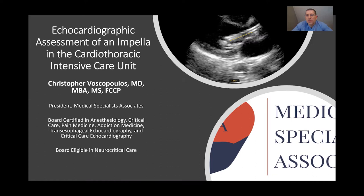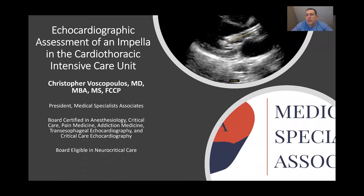My name is Christopher Veskopoulos of Medical Specialist Associates, and in this topic I'm going to present the echocardiographic assessment of an Impella. An Impella is actually not a complicated device — basically it consists of three different segments. We have a pump motor, which is a rotating device that sucks blood up into what's called the blood inlet area, and has the blood come out of what's called the blood outlet area.